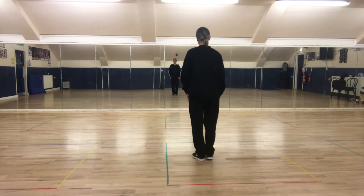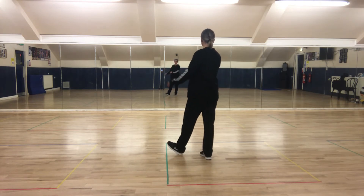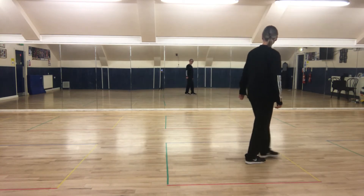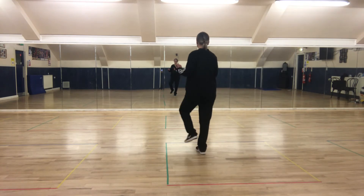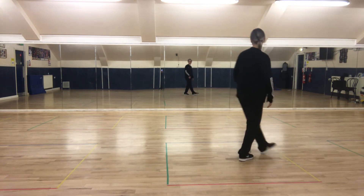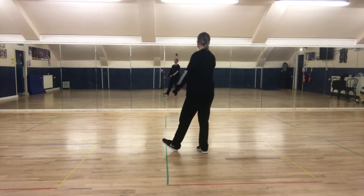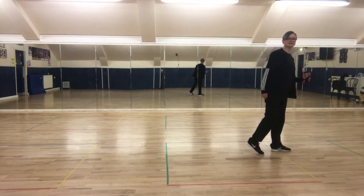So from the second section, right foot: heel, heel, heel, behind, step, forward. And again — heel, heel with the left foot, heel, heel, behind, two, three. And again: left heel, heel, heel, behind, side, forward. And you're ready to start again.